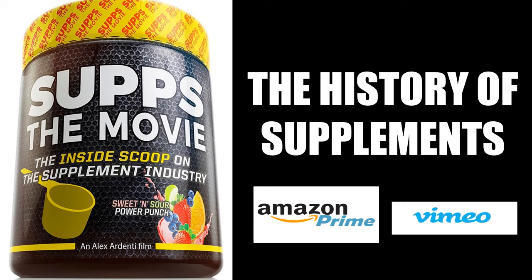For an entertaining look at the history of bodybuilding's supplement industry, I would highly recommend watching 'Subs: The Movie', which I collaborated on — available on Amazon Prime and Vimeo.